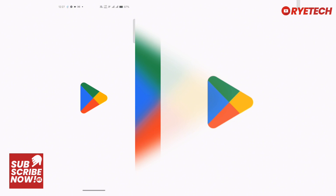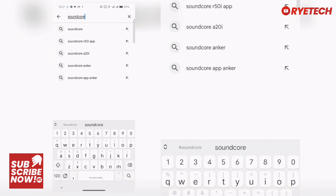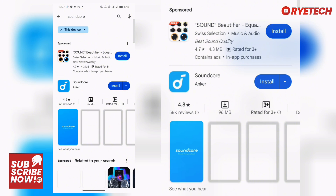Here's a quick tutorial on how to install the Soundcore earbuds with the Soundcore app. You have to go to the Play Store for Android devices, then look for the Soundcore app by Anker right there.